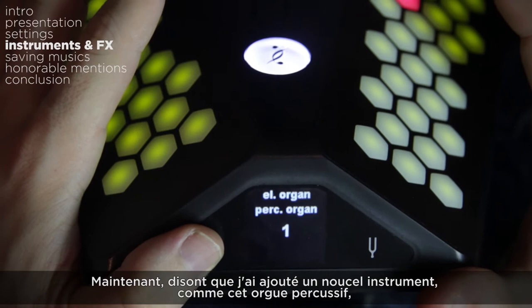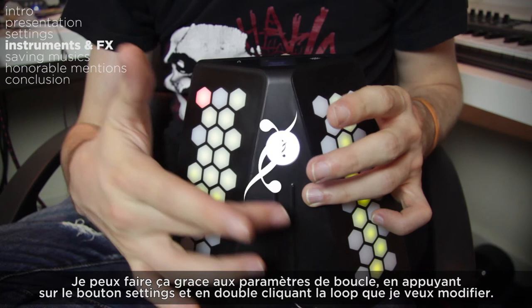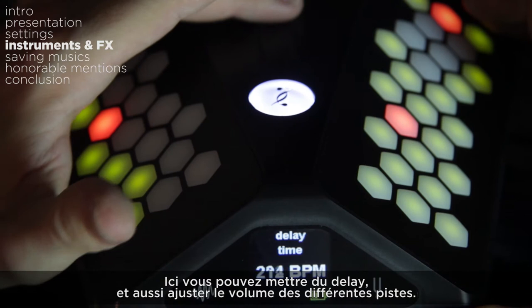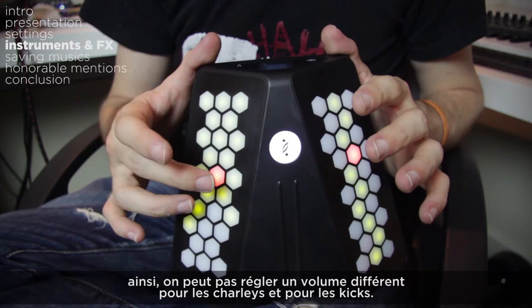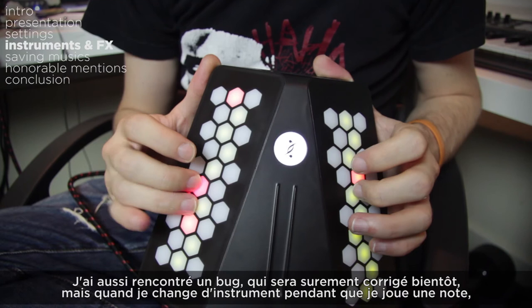Now let's say I added another instrument like this percussive organ, but I want to add a delay after I recorded it. I can do that by accessing the loop settings — press the music button and double tap the loop you want to modify. Here you have almost all the options from the instrument settings, except the arpeggiator is replaced by a beat repeat and there's no portamento. You can add your delay and also adjust the volumes of the different instruments. I didn't notice this menu at first, and it was really a game changer when I discovered it. One thing to note: for drum instruments, the settings apply to the whole instrument, so you can't set different volumes for hi-hats versus kick drums, and a reverb on your snare will also affect your kick drum, which can get a bit frustrating.